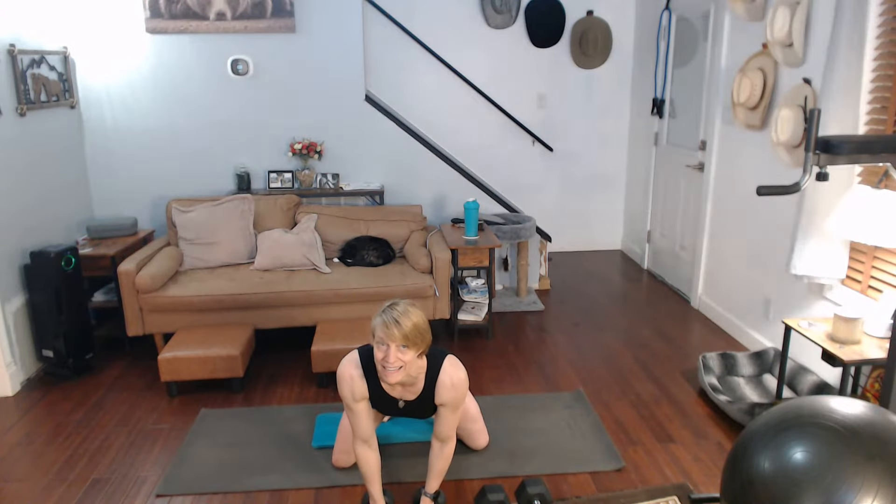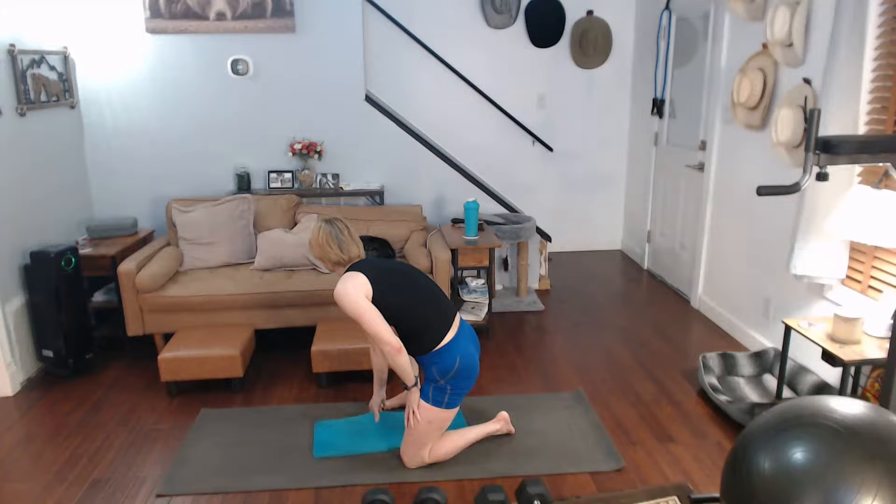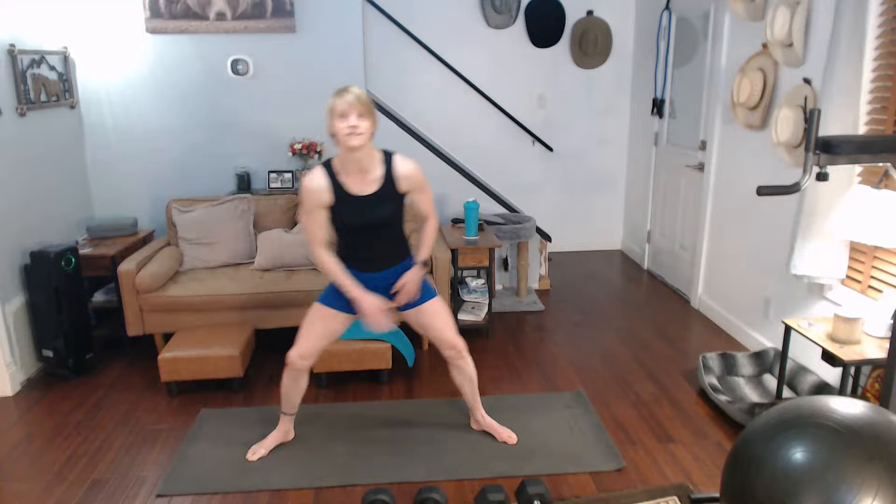Ow, my leg. Alright, we're going to do those side lunges now. Lunges — same thing again, side to side for ten, one side to five, five, one side to side for ten.